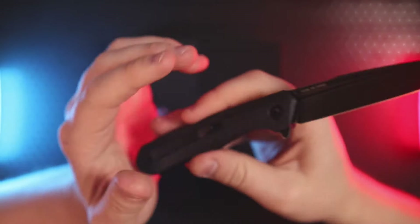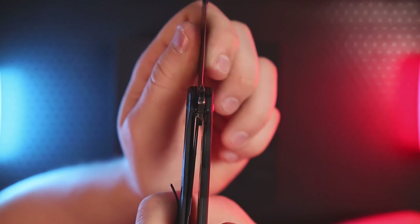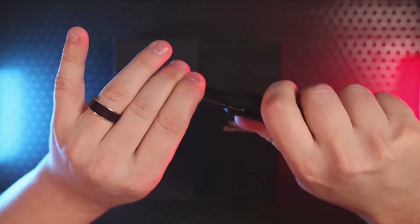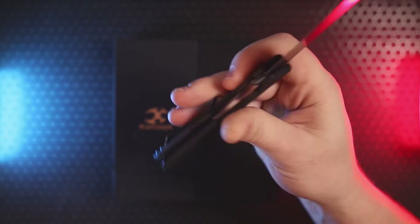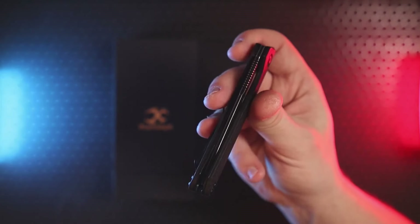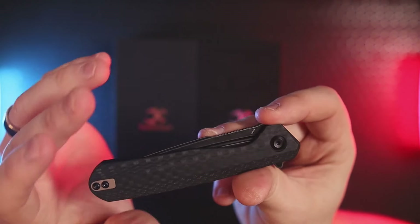It's got a reversible pocket clip, it is a liner lock, and lock-up looks to be around 25 to 30 percent. QC-wise it's got pretty good lock-up and lock-out. It runs on ceramic bearings and has a little bit of a ramp to get over, but once you do it's a very smooth action and it's very nicely centered as well.